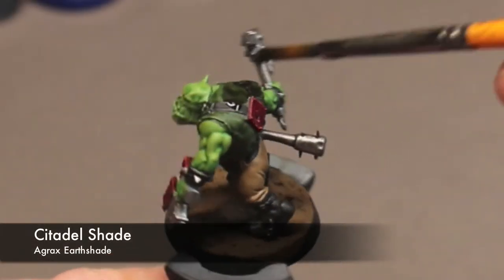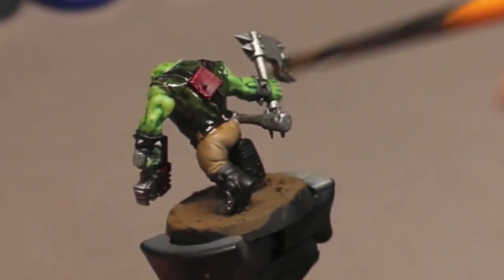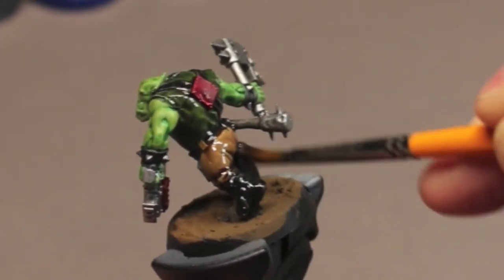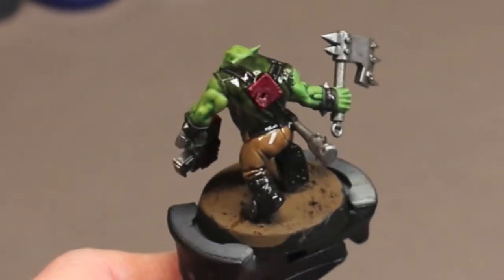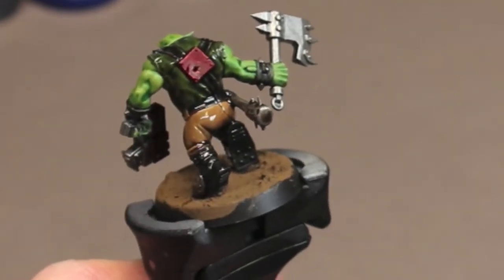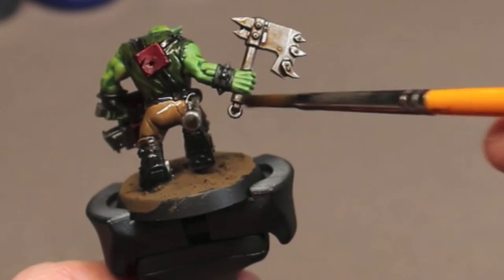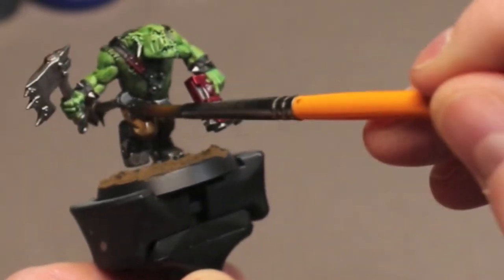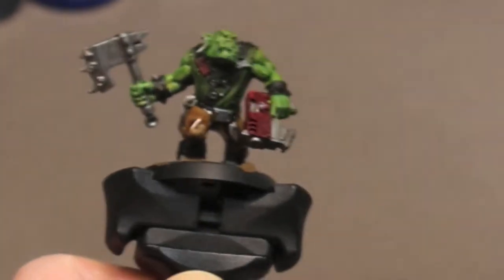Now it's time to grab that Agrax Earthshade and just start slopping it all over the model. We're going to avoid the skin tones, but everything else — the clothes, the red panels, the base — everything is getting a coat of this just to homogenize it and bring it all together. Go ahead and paint this on and just soak up anything that starts to pool so you don't get large watermarks on your model, but otherwise get it all covered.